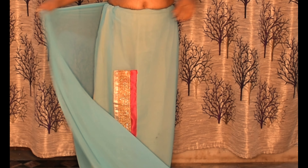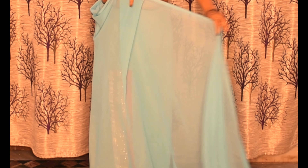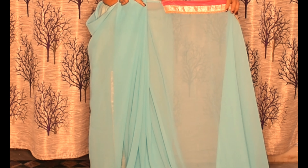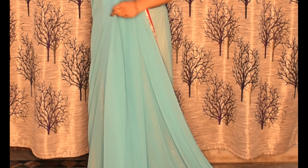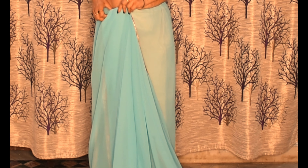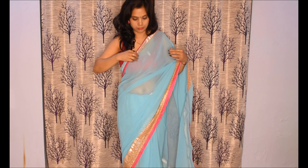Let's start our video. First of all, you will keep the point here and start making the pleats from here. The free hand sari is a little bit difficult — it will be hard to keep the front pleats together. So keep the pleats this way and put them in place.